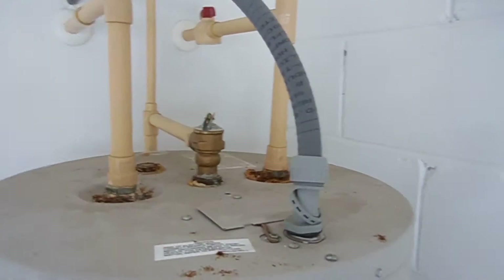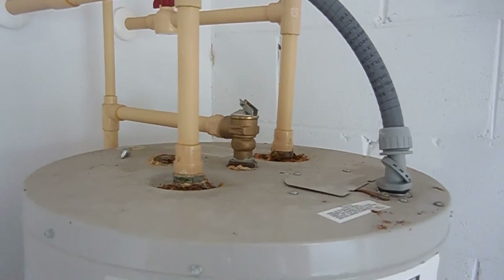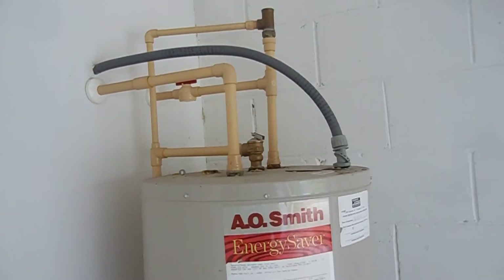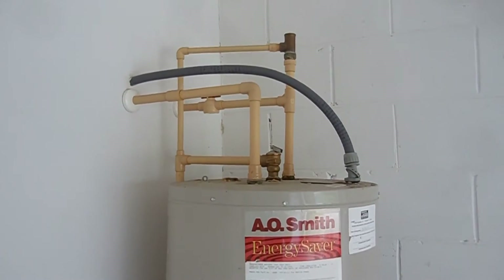So I'm going to say replacement of the water heater is probably in the near future for you. Regardless of the results, if we come back when power is on, replacing the water heater is probably going to be a reality.